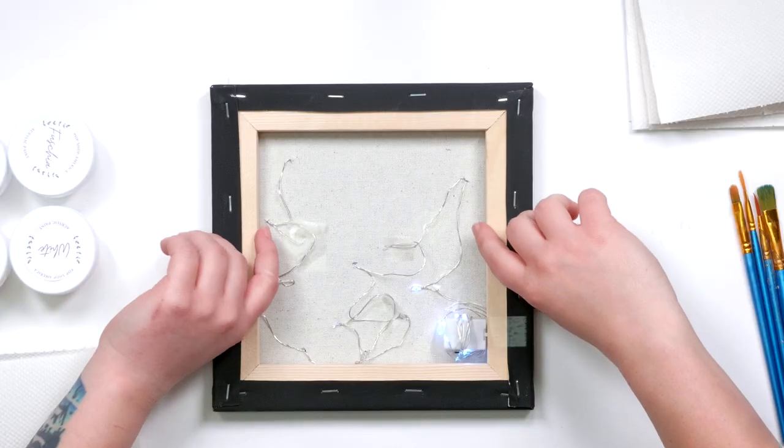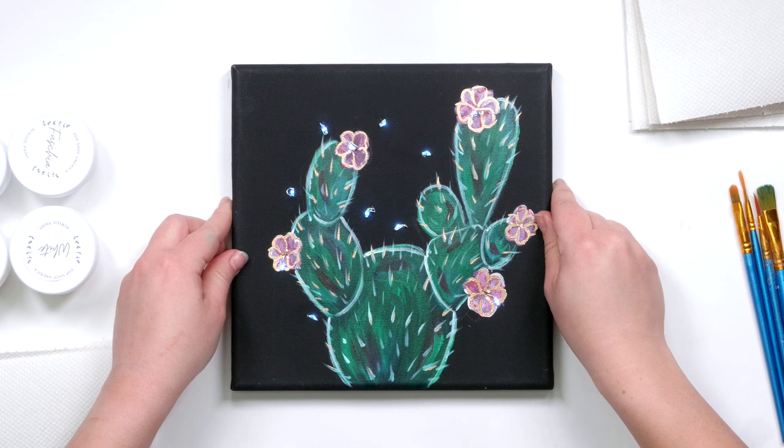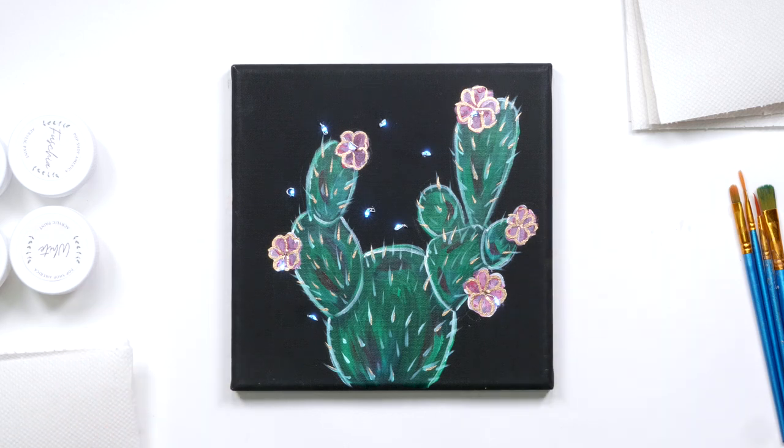Now we can just take our canvas and flip it over once we're done — and there you have it.